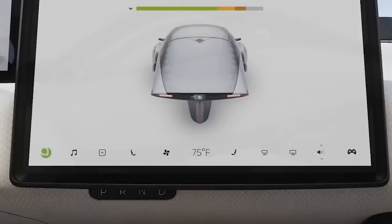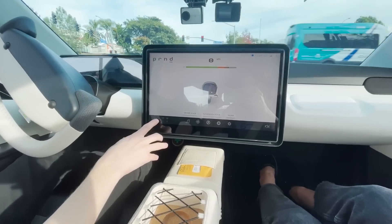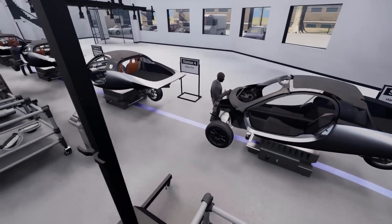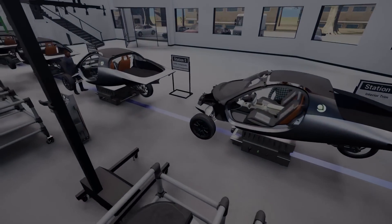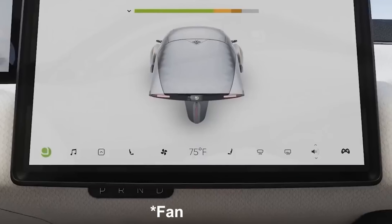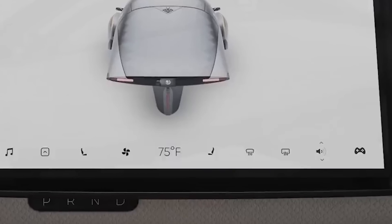Continuing on with the icons along the bottom of the screen, there's an Aptera icon in the corner, which I assume takes you into a main menu. Then you've got music, an up arrow which seems like a stand-in for the up and down window controls that are in Gamma, and driver and passenger seat icons, which are most likely for the seat heaters. It is not confirmed that seat heaters will make it into the first vehicles off the production line; however, according to Aptera's website, they plan to equip the vehicle with seat heaters, designing it specifically for cold countries that love electric vehicles. Continuing on: HVAC, temperature display, front and side defrost, volume up and down positioned within easy reach of the passenger, and a dark goggles icon which looks like dark mode.